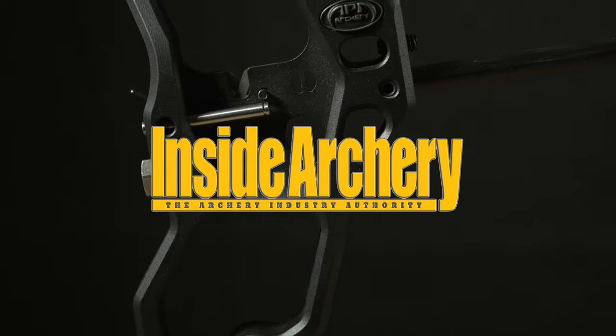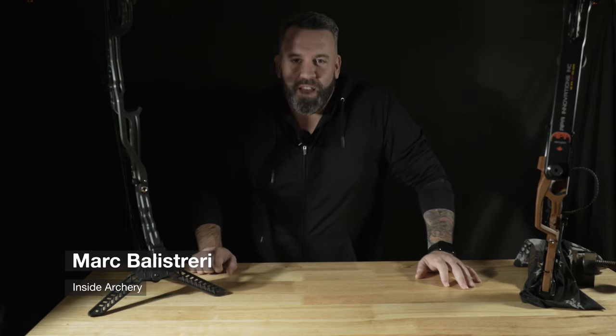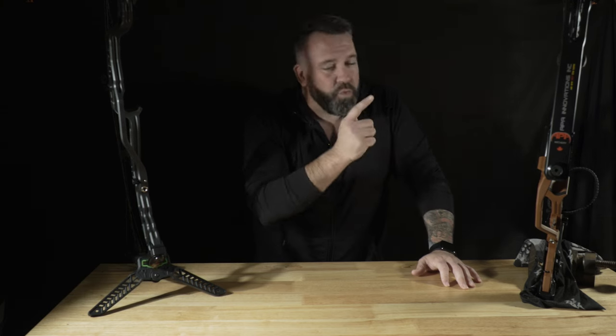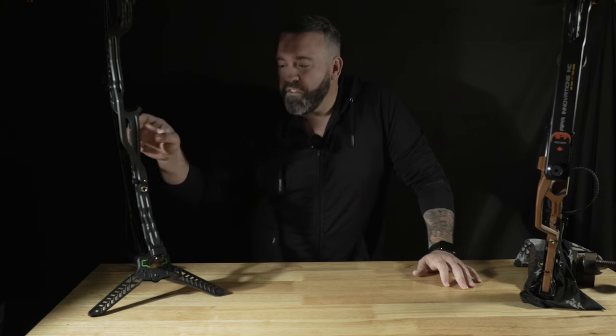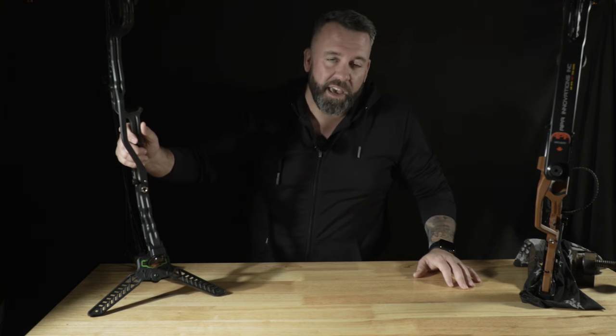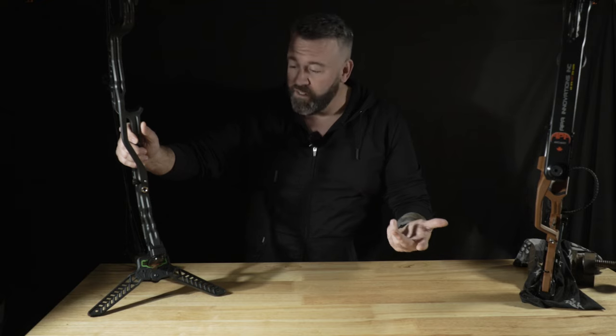Hey folks, Mark here with Inside Archery, and today I'm talking about APA's Black Mamba bows. Right here we've got the Black Mamba 33, and we've got the Black Mamba 29. Right off the bat, let's talk about some of the unique features that APA tends to integrate within their designs.